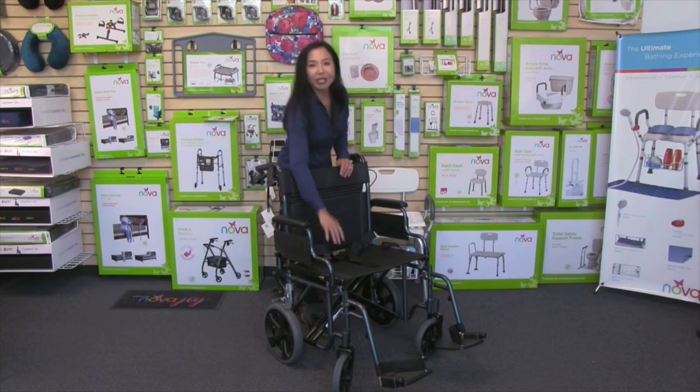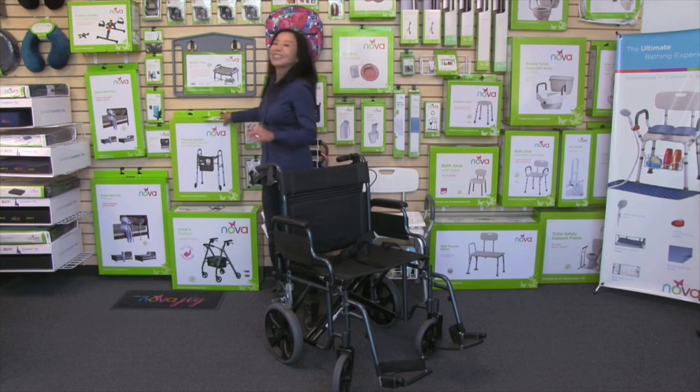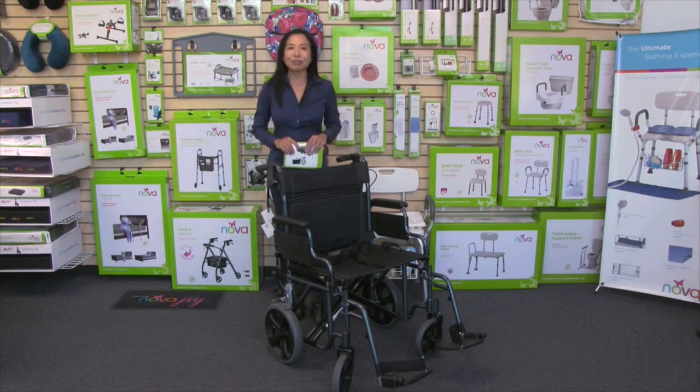It comes with an adjustable safety seat belt and a very convenient pocket in the back. And of course, with all Nova products, it comes with care, use, and warranty information, and most importantly, how to contact us any time.